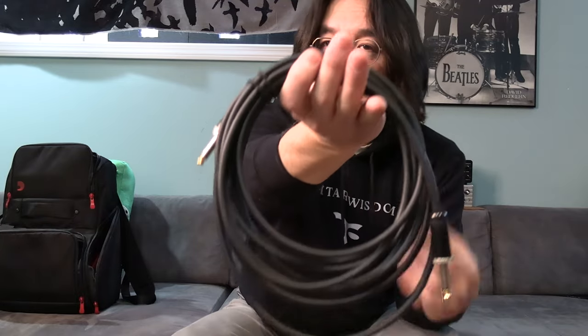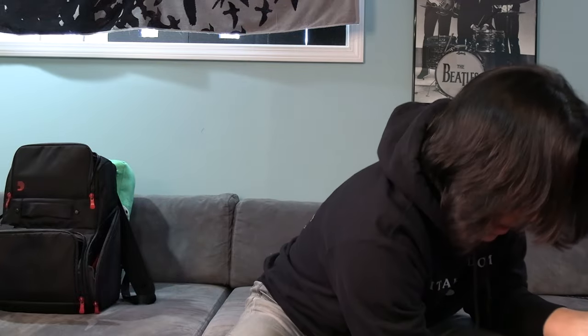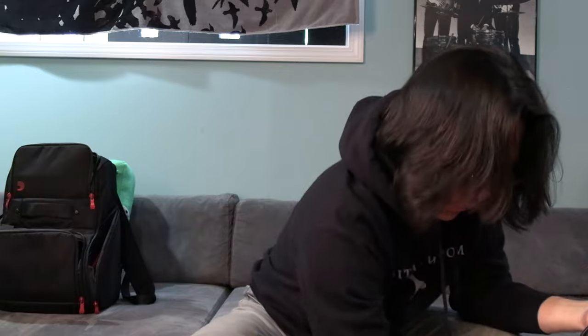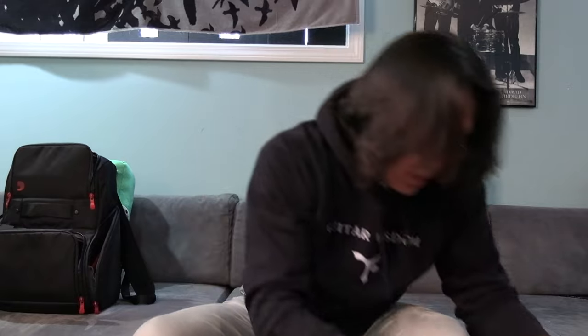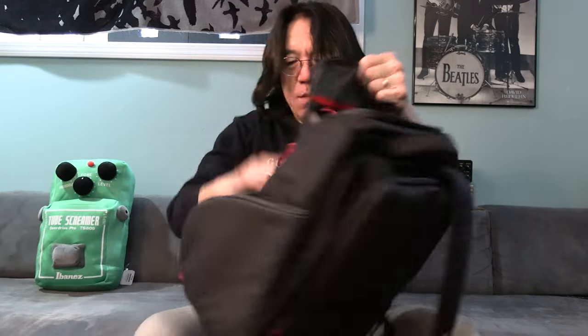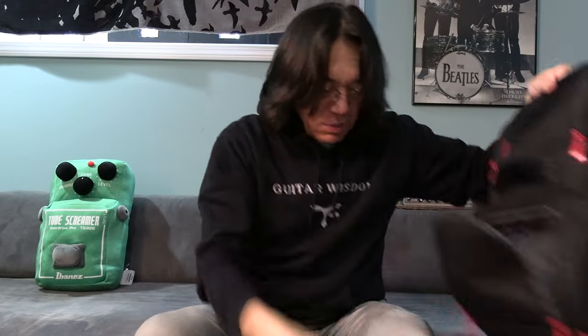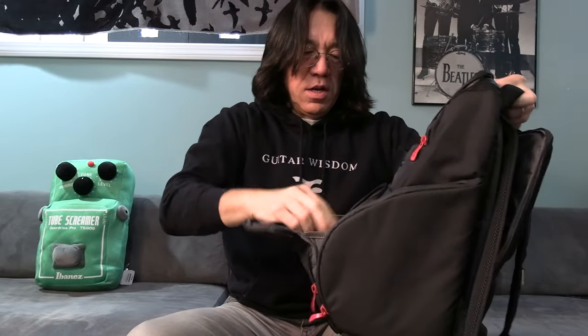So this is D'Addario cable — it's really nice. I personally use Providence cable, so I put them kind of together with a tie. So this cable — if I put the cable here, I think I have to roll it up just a little bit smaller to put it in nicely. Oh yeah, actually do it. This is really great.